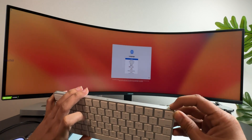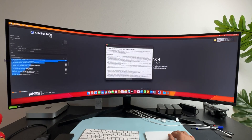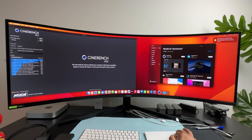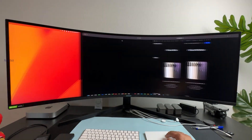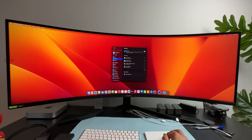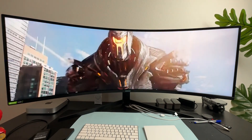When I press on this, I will connect to the Apple devices. The remaining setup process is normal. I will connect to the monitor with an 8K display with 240Hz refresh rate. I will check the Mac Mini M2 240Hz refresh rate. We have three options in the display settings: 240, 120, and 60. I will choose 240Hz.